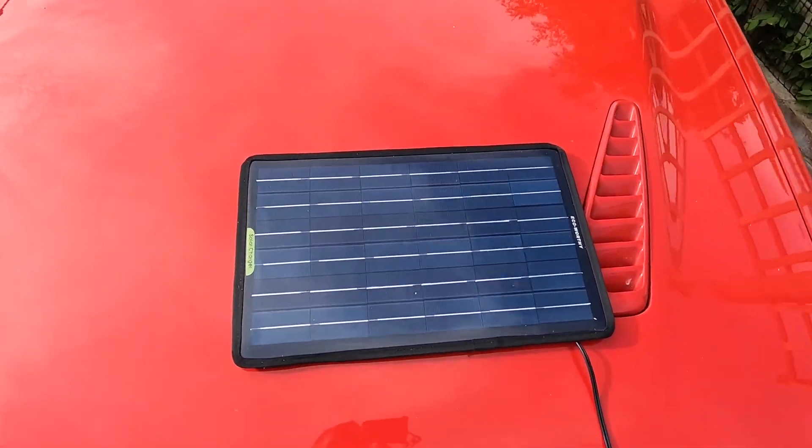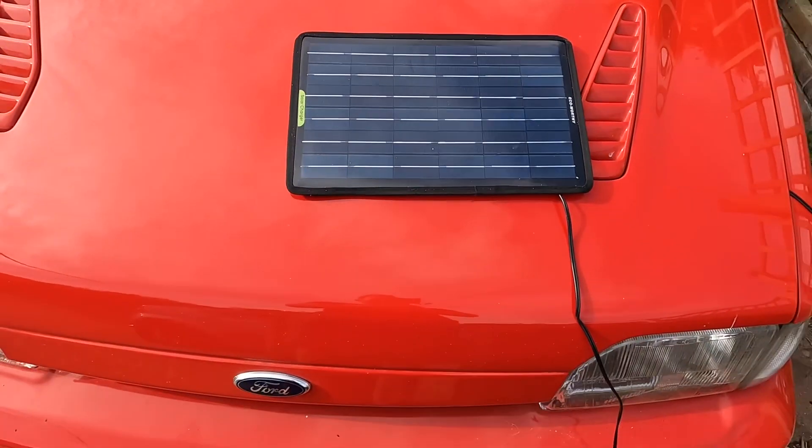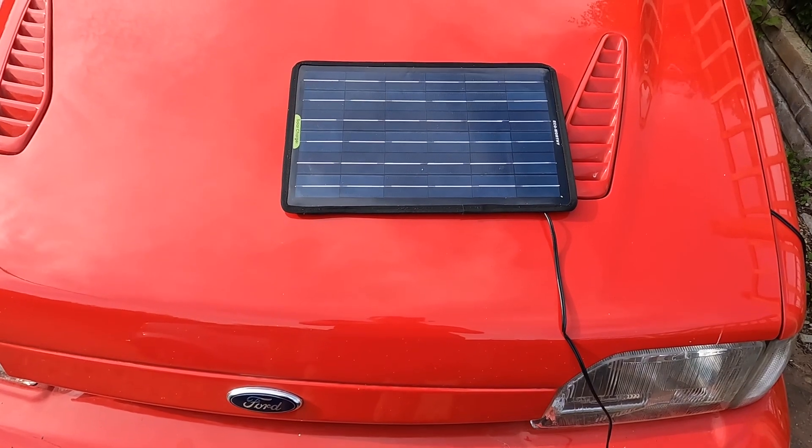Hi there everyone, just a very quick one tonight. I recently purchased one of these, an Eco-Worthy solar charger. I thought I'd give you a quick rundown of my thoughts.